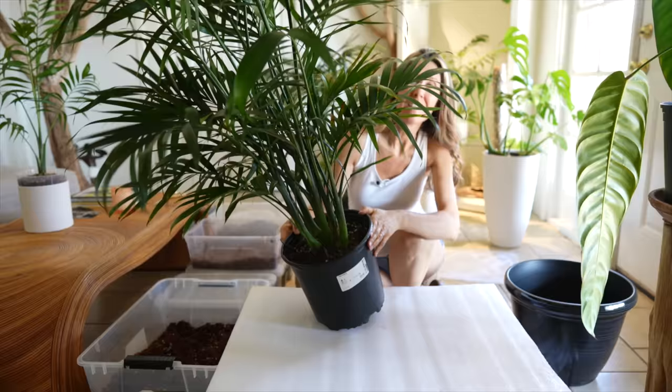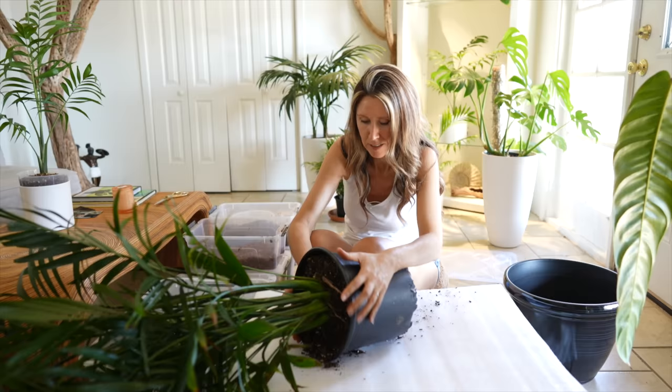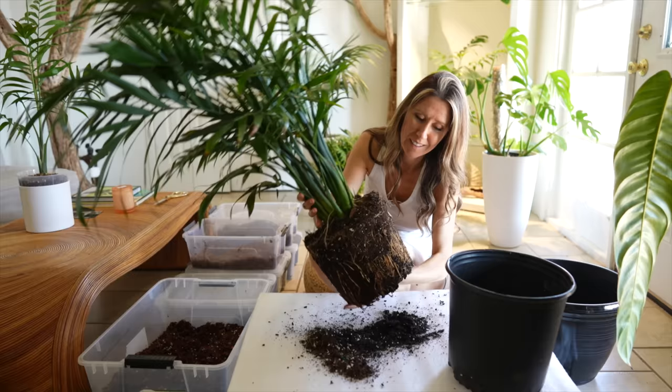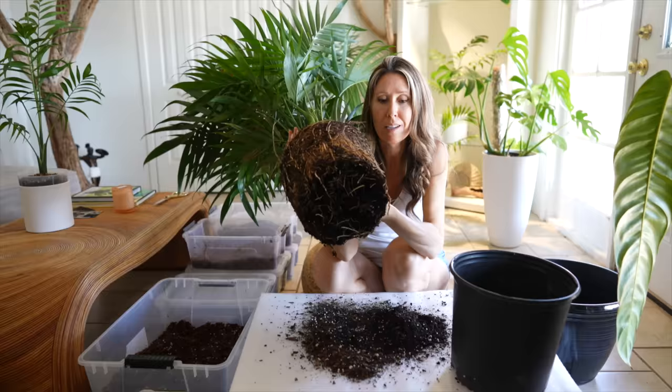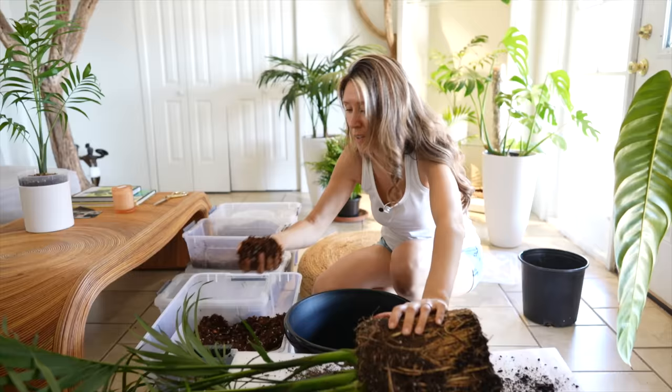Here's the $10 cat palm I got at IKEA. It's time to get this repotted. This is a clumping palm and it's got a bunch of new starts in here. I can't wait to get it repotted so it can continue clumping and growing bigger. Just going to support it and let gravity help — there we go. Oh look at all those roots. Very nice roots on this. It has a good root system going but luckily it's not root bound, so this is perfect timing to get it repotted. I'll test out my new palm soil on this one too.